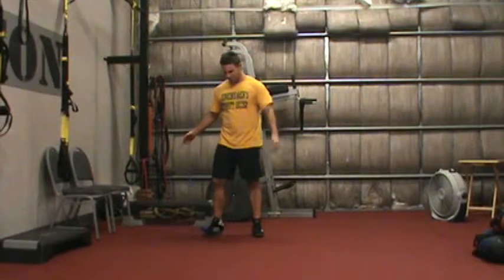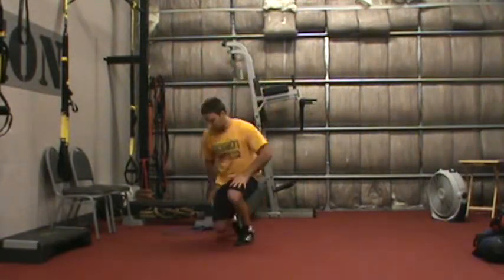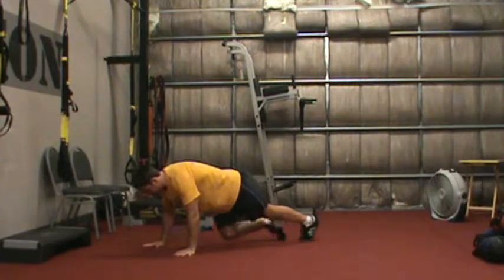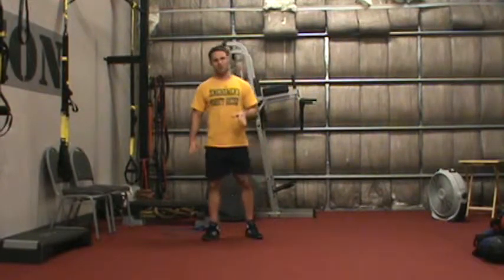And finally, for my last exercise, I have push-up jacks. I go into push-up position, hopping in and out — that's one, two, three, and so on. If you really want to get crazy with that, add a push-up to the front. But that's how it works.